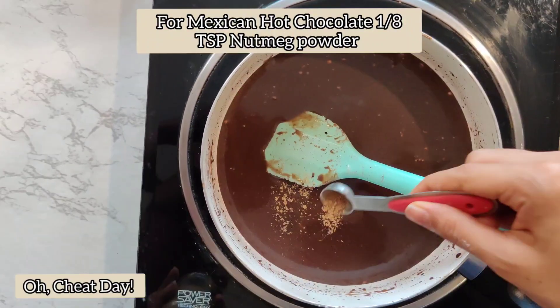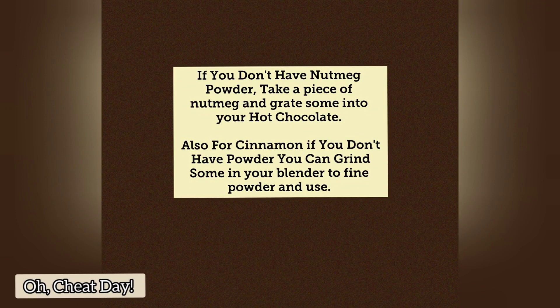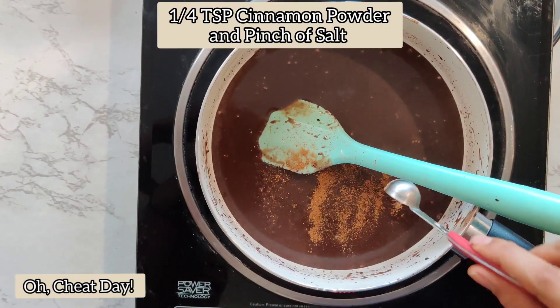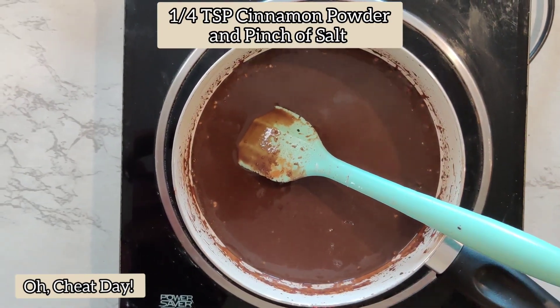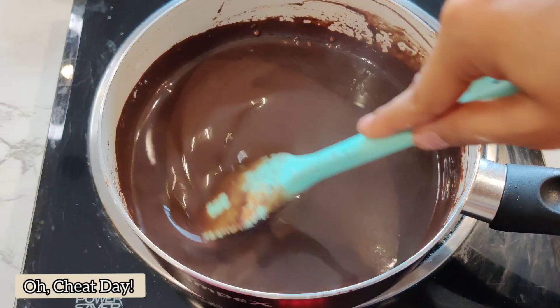For Mexican hot chocolate, we will add some nutmeg powder. If you don't have nutmeg powder, you can take a piece and grate some into your hot chocolate. Similarly for cinnamon, if you don't have cinnamon powder, you can grind some in your blender and then put it in the hot chocolate. Next goes in some cinnamon powder and some salt. We will mix it again till it's nicely incorporated.